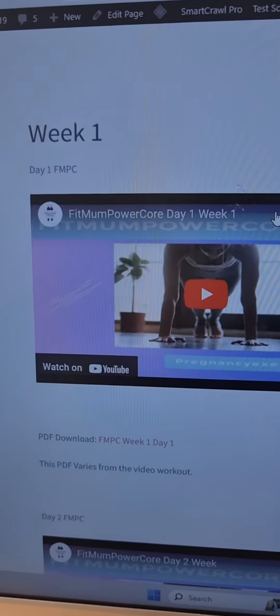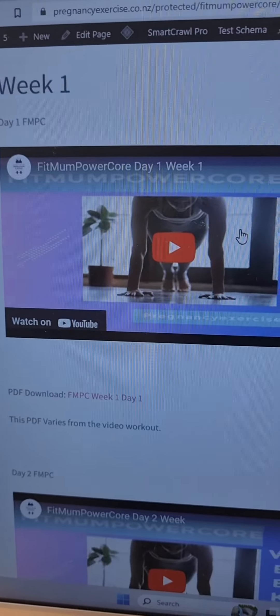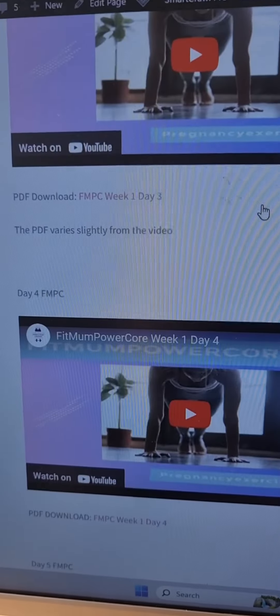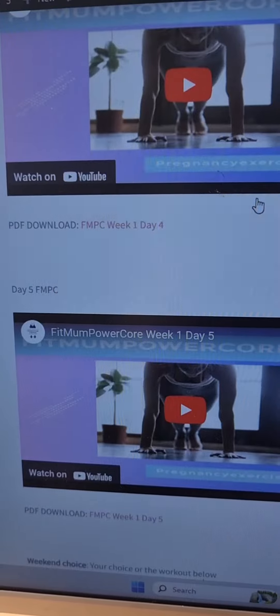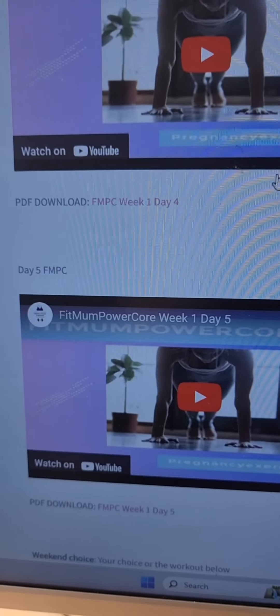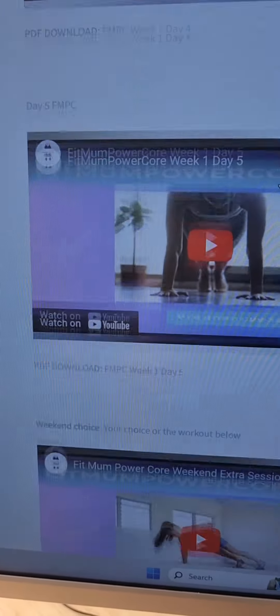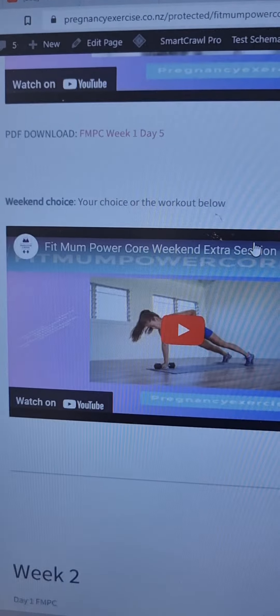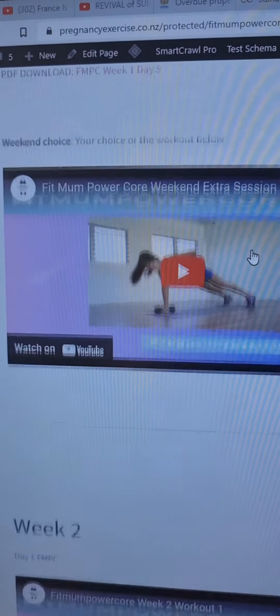And then we get to the videos. So in week one: first workout, day two workout, day three, day four, day five. You can have a rest day on those — you don't need to do them every day in a row. But you can see how many videos you get. Weekend choice, you also have an extra video. So that's six workouts there.